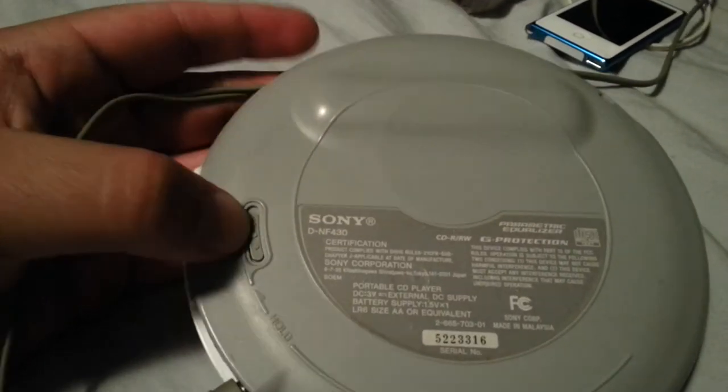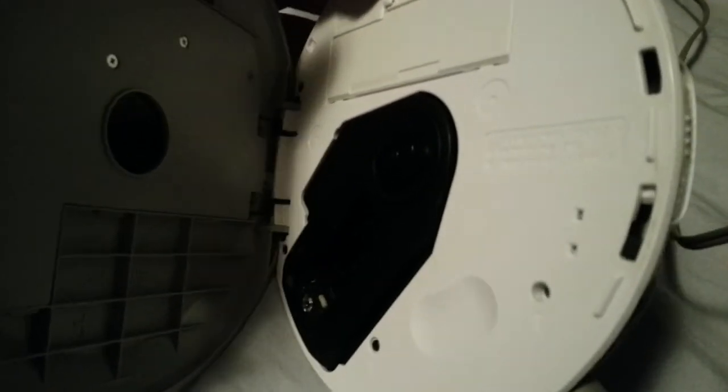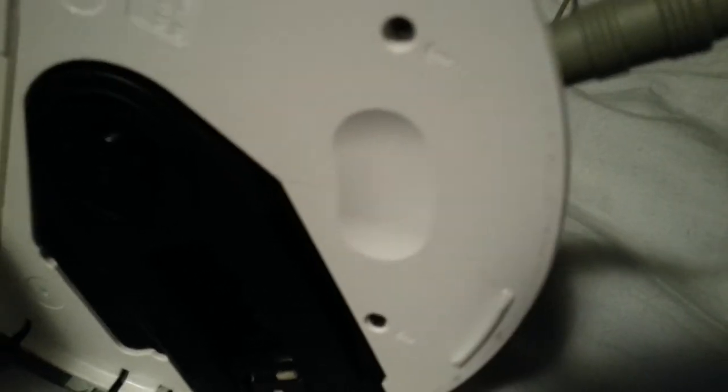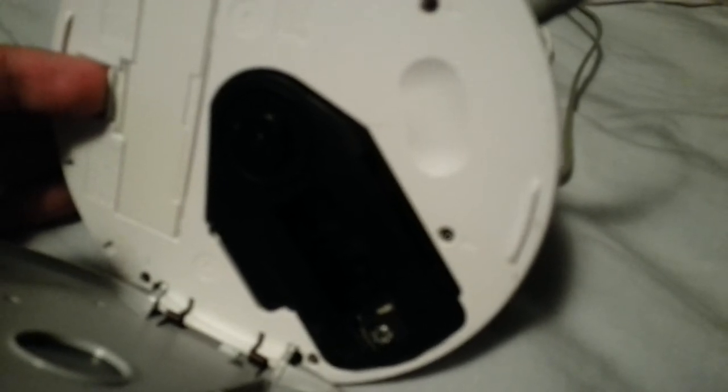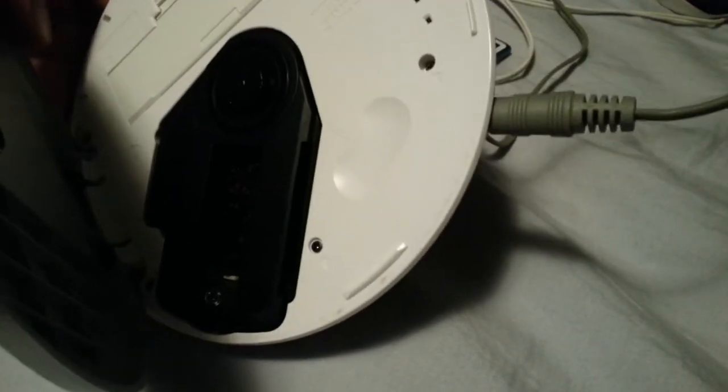Before I do that I'll show the hookups and the back. The back's got the hold switch — that means it's on and that means it's off. Here's the little slider to open up the CD player, and here you can see where you put the CD. Unfortunately this CD player doesn't work — for some reason this little laser gets stuck. It takes one AA battery.